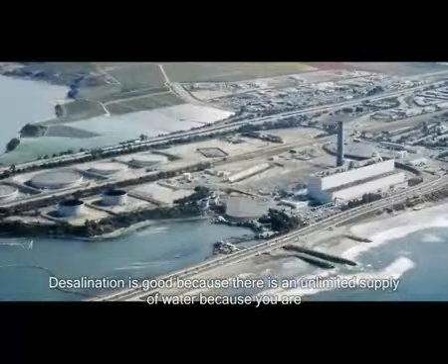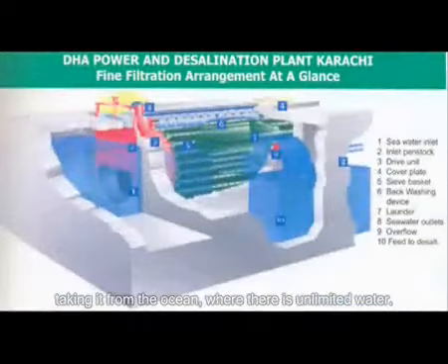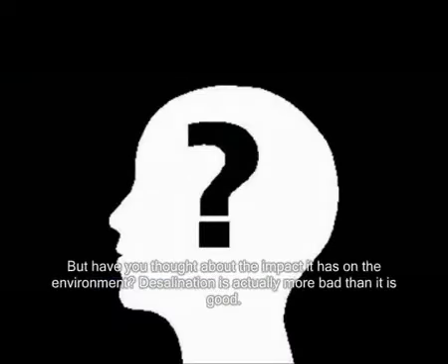Desalination is good because there isn't a limited supply of water, because you are taking it from the ocean where there isn't limited water. But have you thought about the impact of that on the environment?